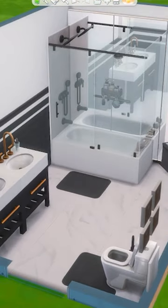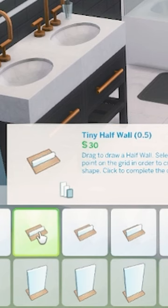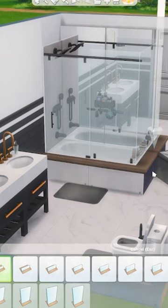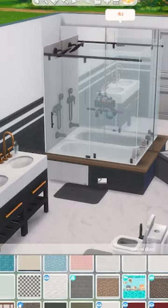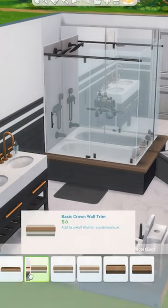We're first going to take this big mirror and add it to the very back wall, and then we're going to take this tiny half wall at 0.5 and mark it around the full bathtub. Then using the same paper that's on the wall, we're going to place this on that half wall that we just placed, and this kind of makes it look like it's built in and it really blends in nicely.